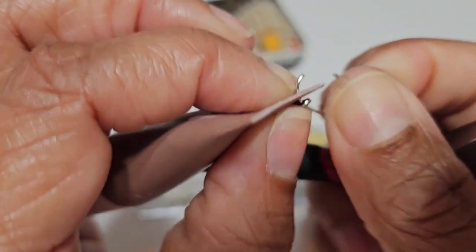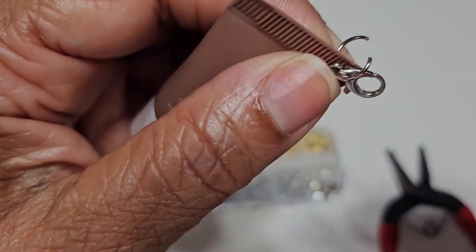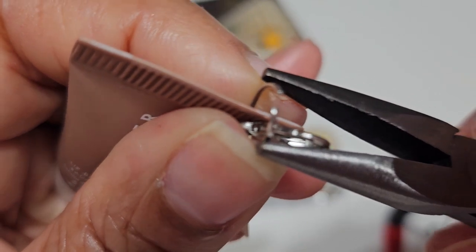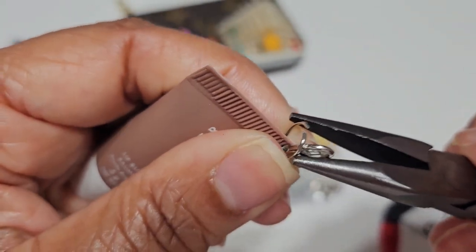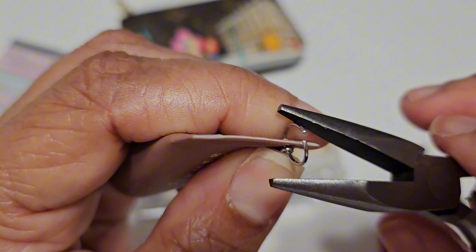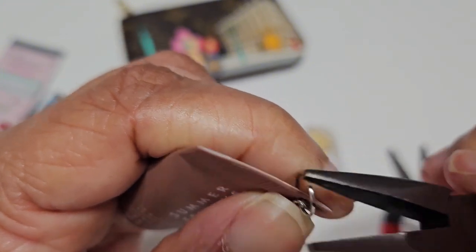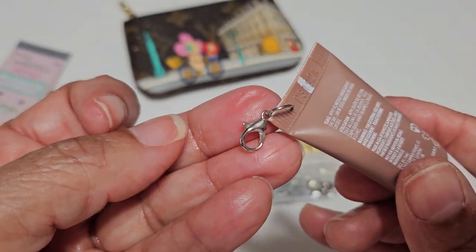Then I'm gonna take that ring and feed it through the hole I punched in the lip balm. Then I'm gonna take my handy dandy tweezers and close that hole back up. You have to make sure you close it all the way — make sure it's really even and tight. As you can see, it's completely closed now.